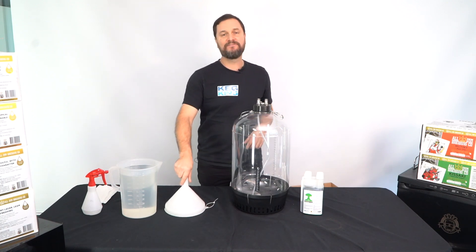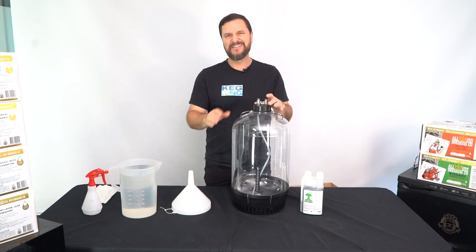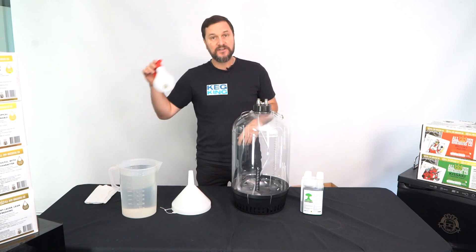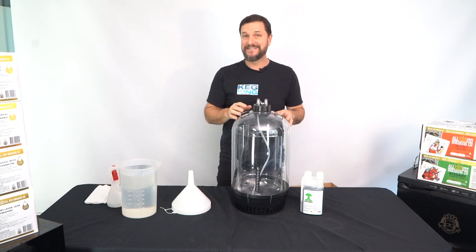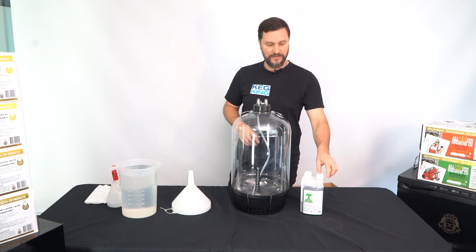A couple of other household items you might find handy when homebrewing: a funnel makes it easier to fill things in narrow spaces, a spray bottle that you can add some sanitizer to in order to spray surfaces and keep things tidy as you're preparing your fermentables. And of course the sanitizer itself.